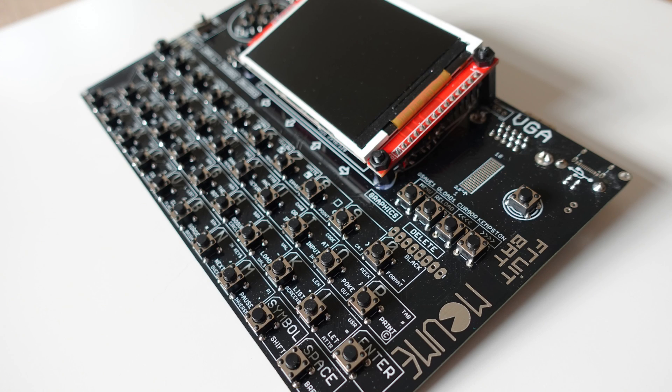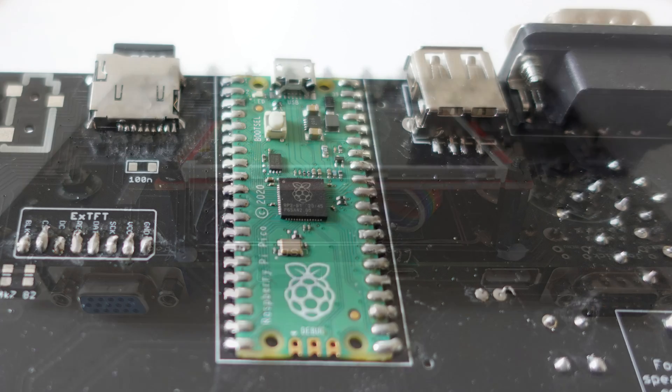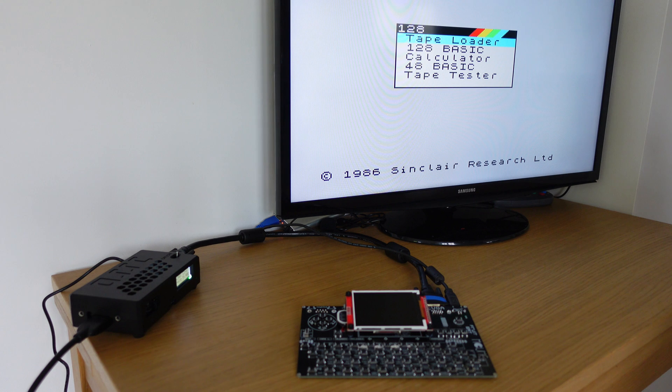So why did I buy a FruitBat ZX Pico? Because I wanted to. I saw a picture of it and I just wanted it, end of. I could start loading more games onto the SD card, or maybe even try loading different emulators. I could put it in a custom case or solder stuff onto it. But honestly, I think I'll just get it out occasionally and play with it.